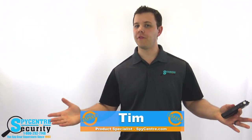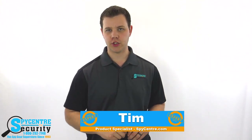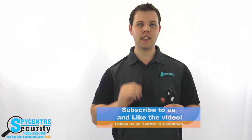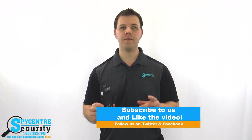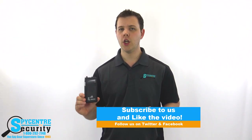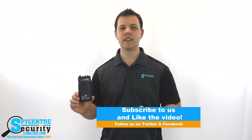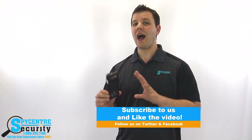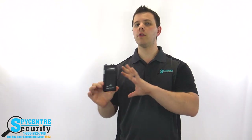Hello everyone, my name is Tim and I'm one of the product specialists here at Spy Center Security, the Spy Gear Superstore. I'm going to be reviewing the Countertech Ultra Pro Bug Detector. If you find this video helpful, please leave a like and subscribe for future tutorial and review videos. You can stay up to date on the latest spy news by following us on Twitter and Facebook. I've been using the Countertech Ultra Pro for years, so I'm excited to give it an official review and put it through its paces.